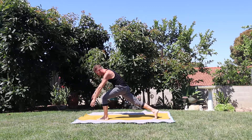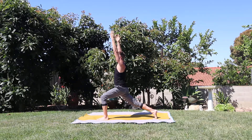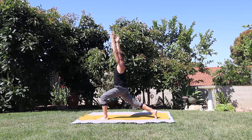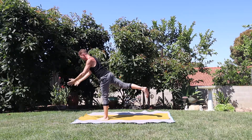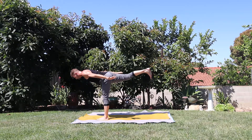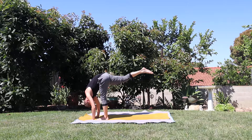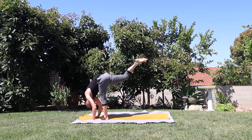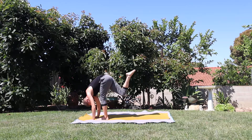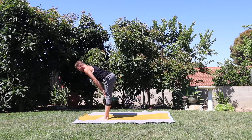Here you go, breath in — crescent lunge, Anjainasana. Weight into that front foot, back heel is lifted, square the hips, square the shoulders, find balance as you breathe. Breath in. Exhale, open arm stretch to the left. Inhale, come back to center. Here we go — exhale, airplane, Virabhadrasana. Hands come down — standing half splits, lift that right foot nice and high, wind the forehead down towards the shin. Breath in. Exhale, shiva squat. Inhale, lift — standing half splits. Exhale, sweep the foot through and underneath. Inhale, halfway lift. Exhale, forward fold.